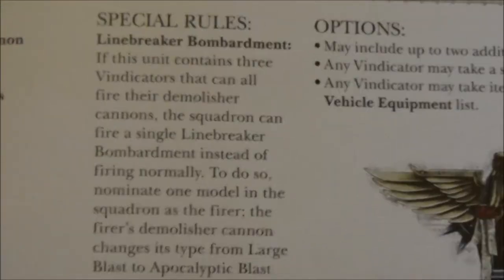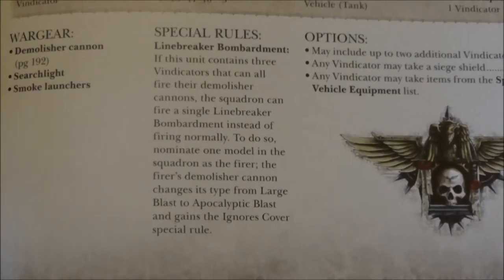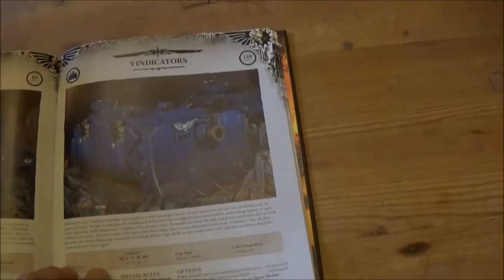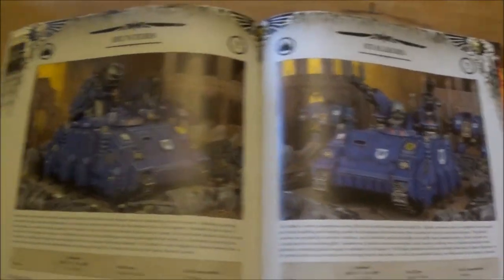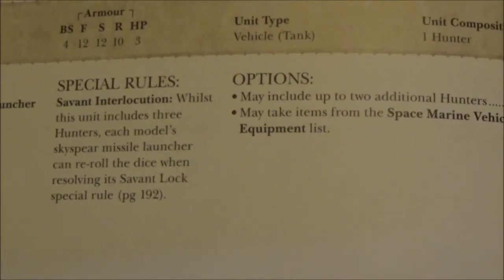Vindicators get the big Apocalyptic Blast and gain Ignores Cover for having three in a squadron — that's quite nice, having that Strength 10 AP2 shot with Ignores Cover. As for Hunters and Stalkers, I've never really been a big fan of them anyway — I'd rather take autocannons or similar to knock stuff out of the sky.